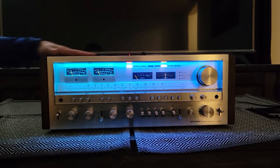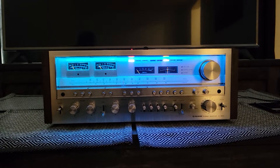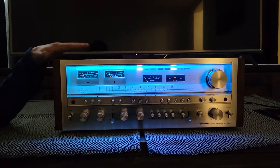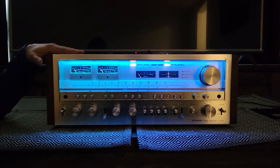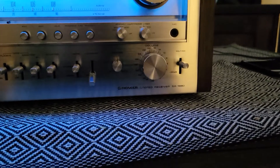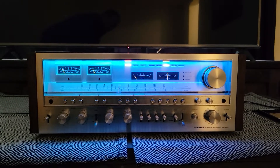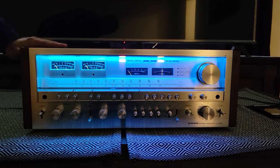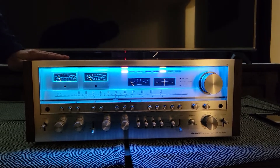I wanted to make a comparison — I've heard the Sansui G33000 before. The SX1980 is quite powerful, and the fact that it's been recapped adds a lot of extra energy. Basically, you're buying this unit as if it were brand new. Fully serviced, fully recapped, mid-conditioned — it's just a fabulous piece.